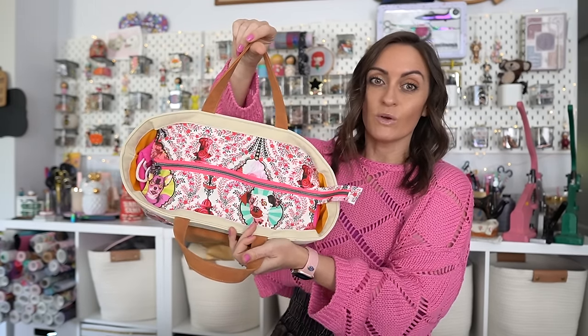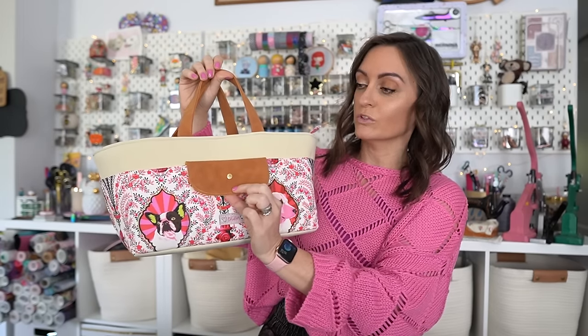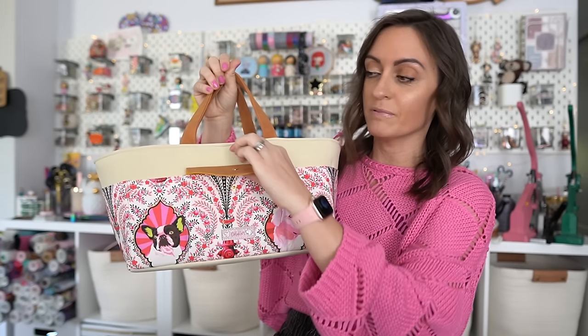So this is the crafters tool bag — nice and big. Highly recommend you make it; it's one of my top five favorite patterns. We did the zipper — highly recommend you do the zipper. Right here we have this adorable little notions pouch. You can actually snap it on to the pocket of the tool bag. So when I unsnap this, this is a very simple little pouch.